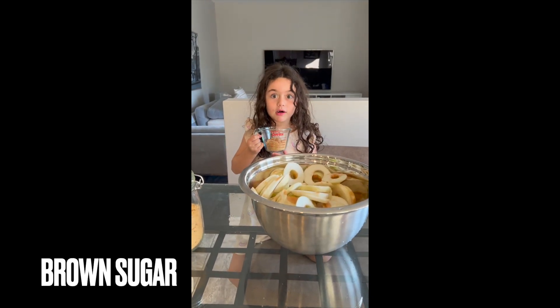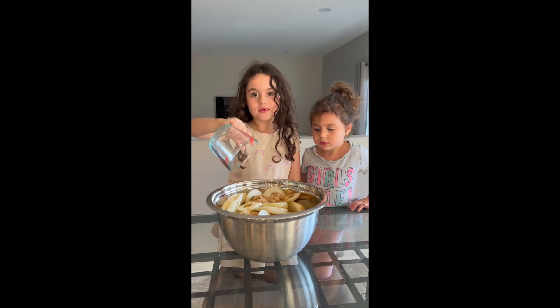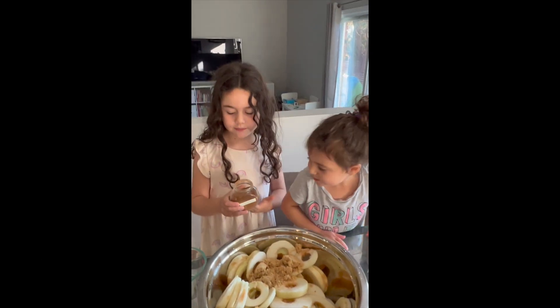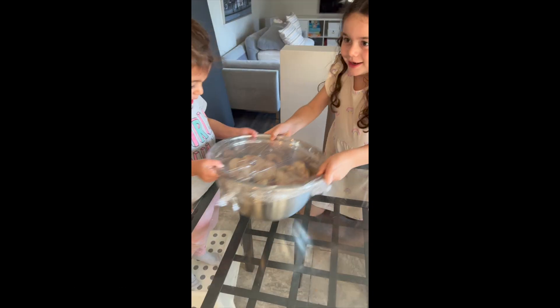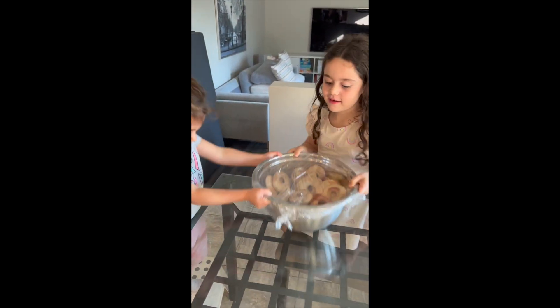Smells good. Brown sugar. It smells so good. Okay, we have to add some, not all of it. This side. We added some lime juice. This is fun. We're shaking the bowl now.